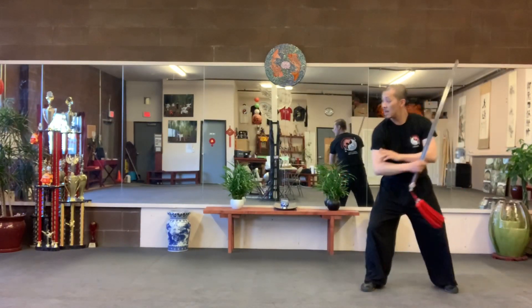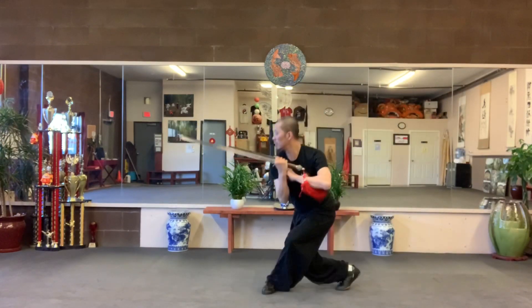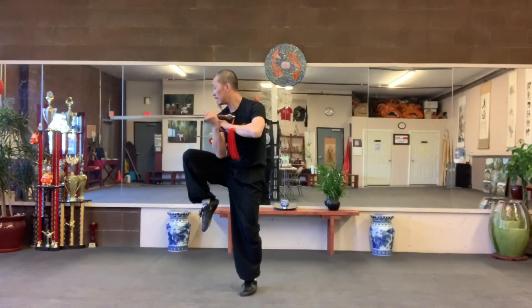Take a step. Hop. Left knee up. Sword tip down. Hop. Focus.